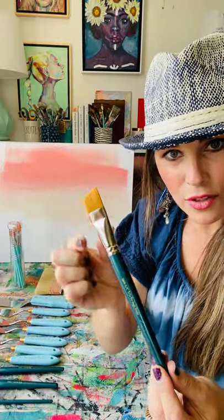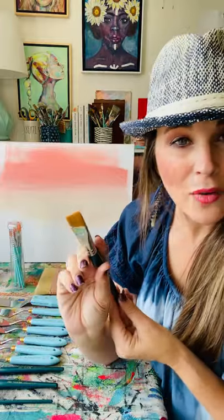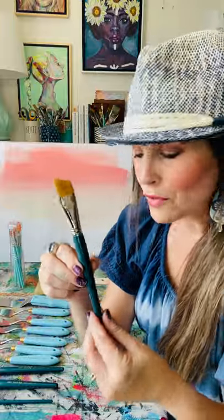The angle comes in very handy. The 1-inch Angle Brush also comes in very handy. When I'm doing trees, palm trees, mountains, and it also allows me to get a really fine line and straight edge. I recommend the Angle Brush for sure for that one.